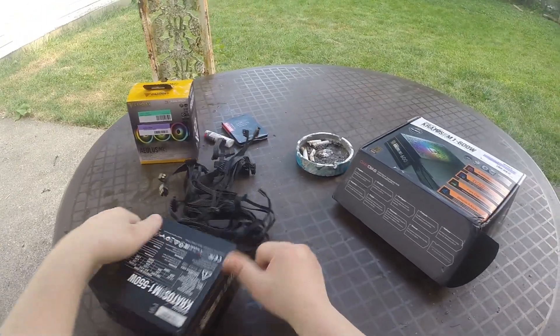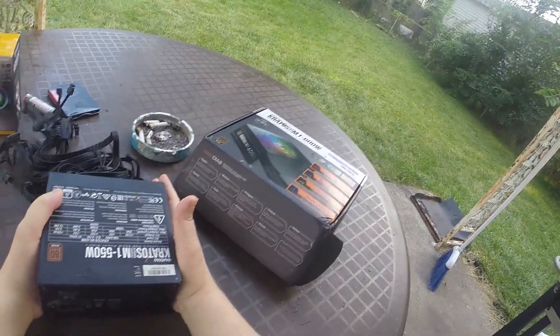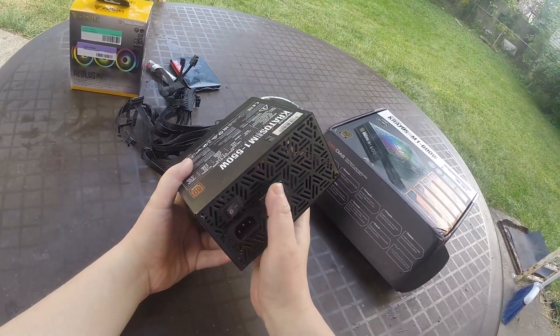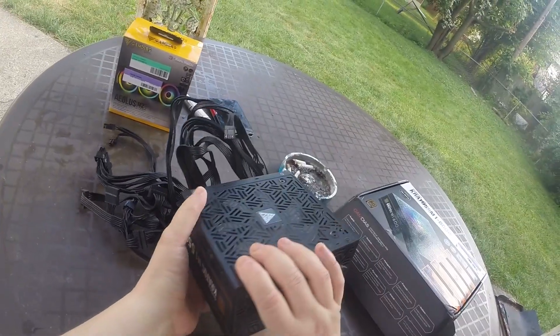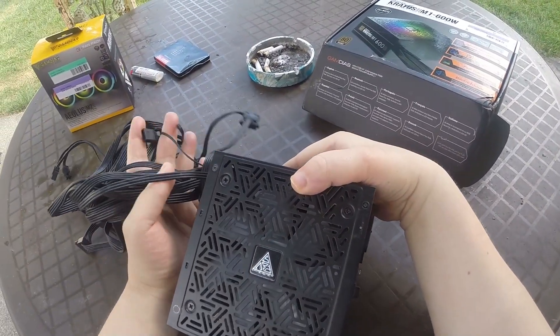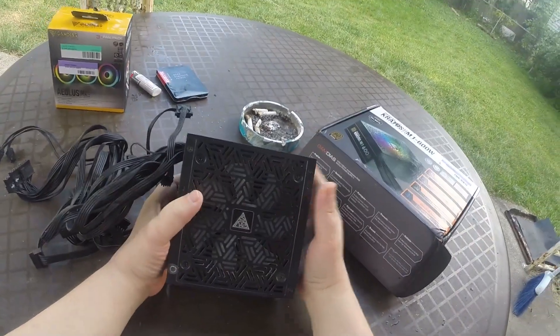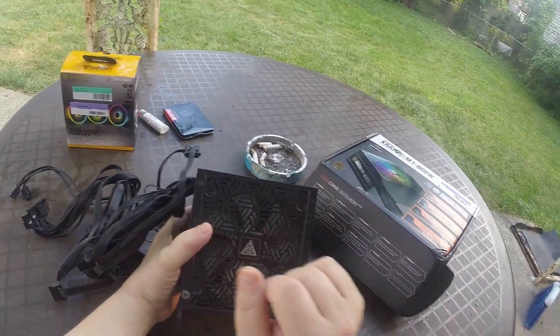Anyways, this is the unit I've had since summer 2020 and it just went. To be honest with you, we are going to take this apart to see exactly what went wrong. I mean, cause why not — it's dead, it don't work. So let's go ahead and take this apart and see what it looks like inside.